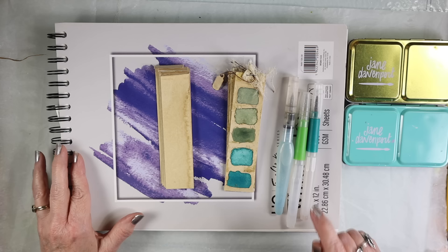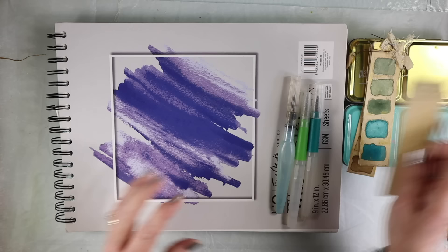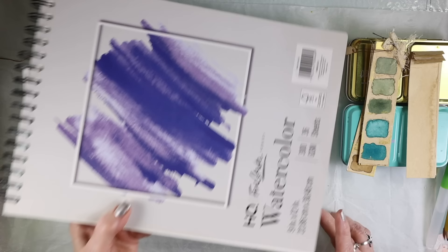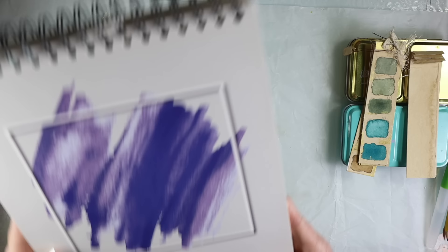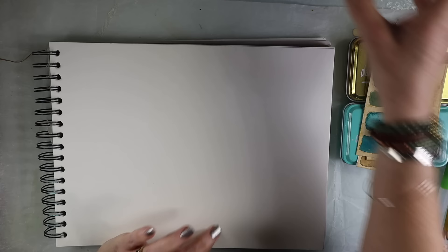I will leave a link down below for the post that she did, and in that post I believe there's also a template you can download. So what you're going to need is some watercolor paper. It doesn't have to be expensive. If you have a Five Below near your house, basically everything is five dollars and below. I was leery to try this paper, but honestly it works pretty darn good. It's 9x12, I believe it's 300 gram watercolor paper. It's fairly thick, it's not flimsy, and for five bucks you get a ton of paper — there's 36 sheets in here.